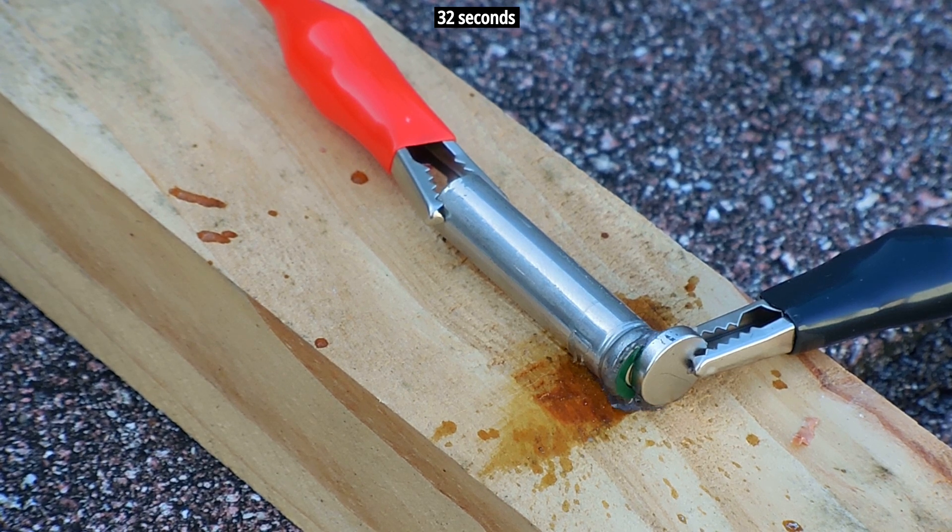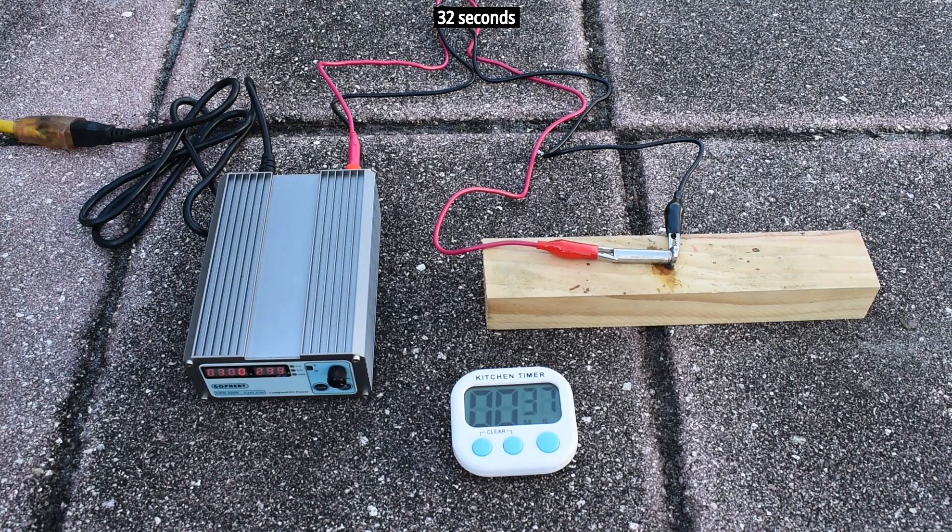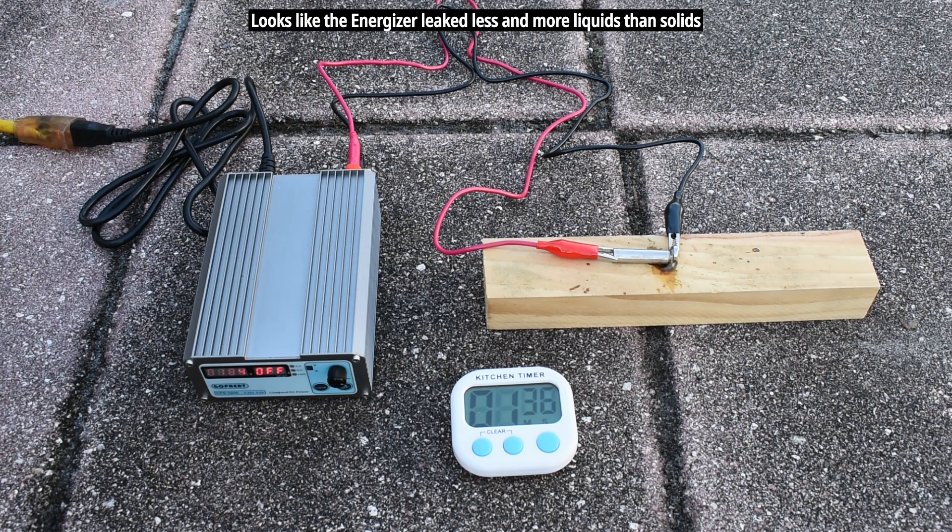That one just ruptured, and it was a lot sooner than the Duracell. I was thinking that the Energizer would have been able to hold up longer before the seal broke, but the Energizer blew a lot sooner. Let's repeat this test one more time for both batteries.